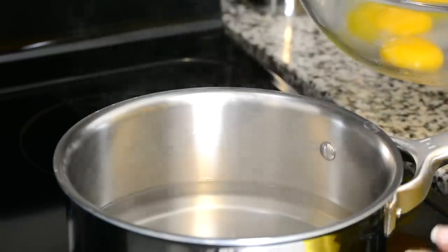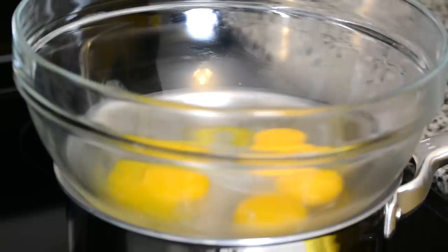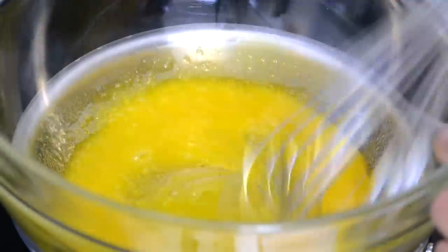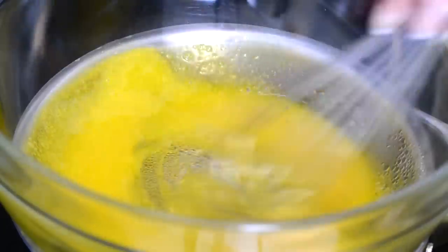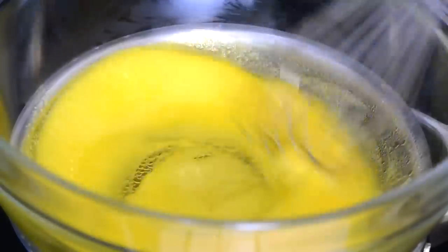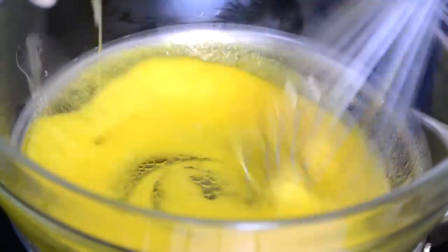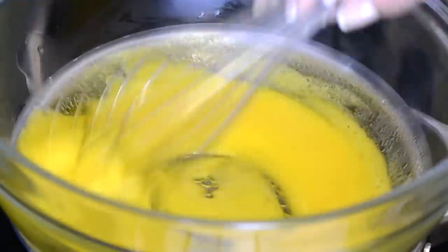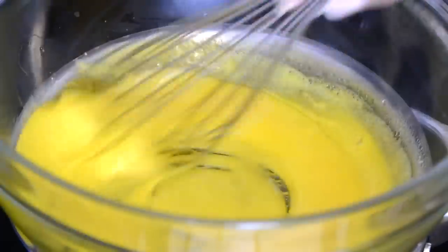Once you have a simmering pot of water, place your heat-proof bowl on top. Make sure the bowl is not touching the water, and now we're going to whisk the eggs vigorously until they thicken up a bit and we incorporate some air into them. We want them to turn lighter and get a creamy gloss. Now that the eggs have thickened and turned a little paler in color, we're going to start streaming in the butter about two tablespoons at a time, whisking vigorously so the butter and egg yolks emulsify into a homogenous mixture.